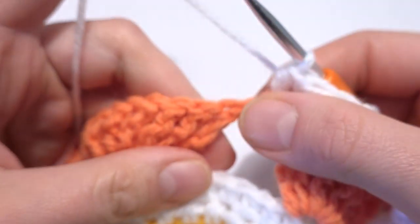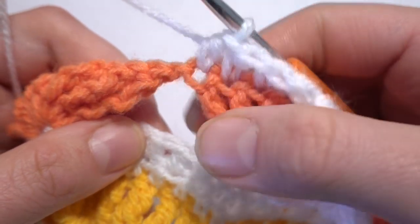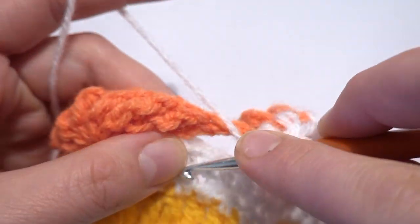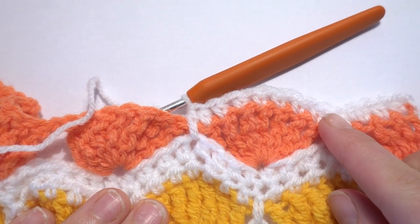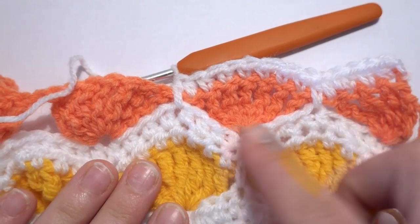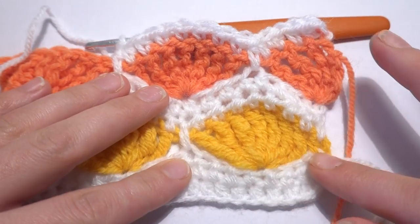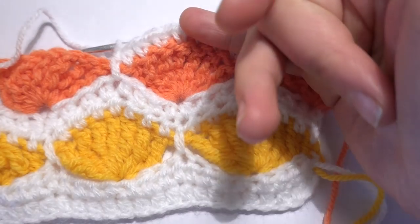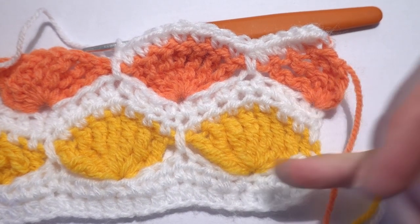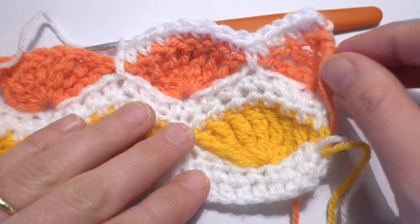Instead of working a half double crochet into the chain one space, we work into the fourth chain stitch — the fourth half double crochet — one, two, three, four — making sure we have the chain one space in the middle. Continue this row to the end, then work one more row of one half double crochet in each stitch as we did in the earlier rows. Then the next rows repeat from row three onwards: row three, four, five, six, and again from row one to six.